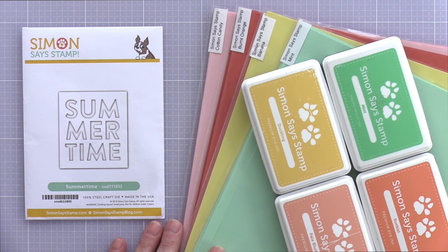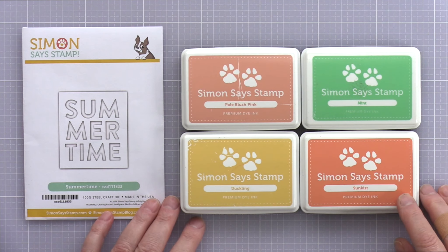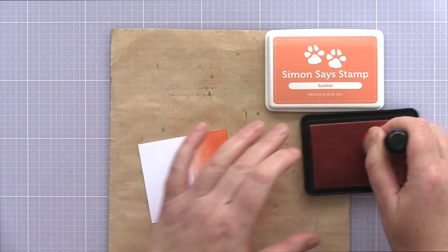I was inspired by my Pinterest colour board to pull out a selection of summery colours. You could use cardstock or inks for this card. I pulled out both initially: cotton candy, burnt orange, banana and mint card, and then pale blush pink, sun kiss, duckling and mint for inks. I decided to go with the inks as I like the softer pastel look you get from blending dye inks onto card.